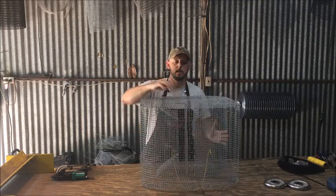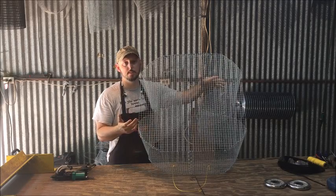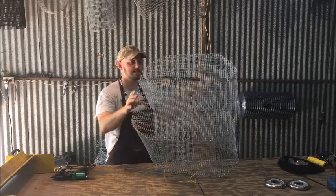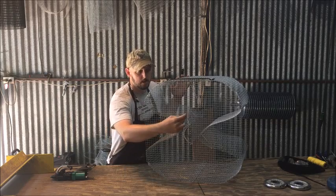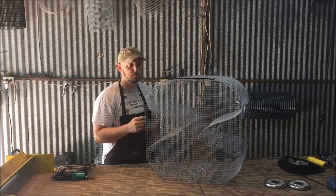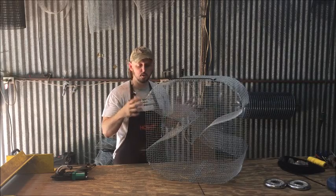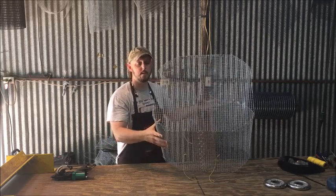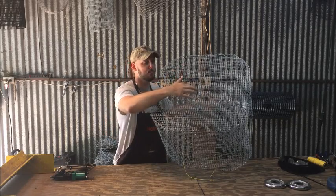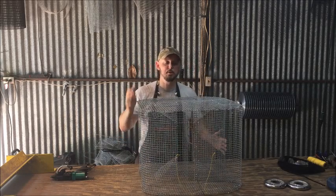If you look at the top of the trap, I've added what we call an exit blocker. I didn't really have an issue with fish getting out of the trap because of the hole — they have a ton of area they can swim around. But just to add some additional protection, I added this exit blocker right in between the door. As the fish come in and start swimming around, they would have to get super lucky to be able to get out of this trap. Fish will escape from any trap — there's no perfect fish trap — but this is just an additional security measure to keep more fish and make sure you catch more while the trap's in the water.